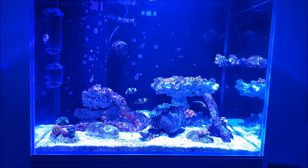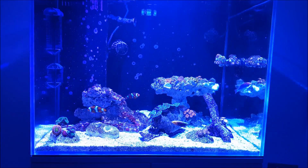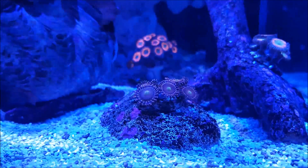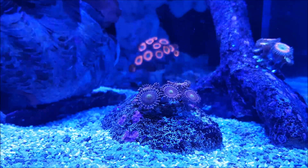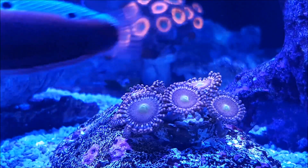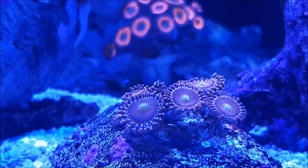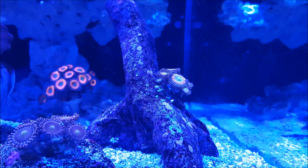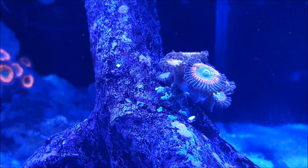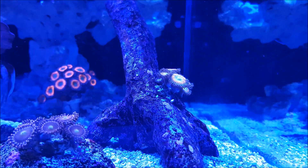Here we are under blue lights — this is as blue as this light goes. We all know that zoas look awesome under blues and here is a prime example: these are Mohawk zoas. There's a really nice purple glow — zoom in and it looks like outer space, it's brilliant. These look fantastic and they're great at night and when they're waking up in the morning. Next up there are Speckled Rainbows — zoom in and they're glowing really brightly.